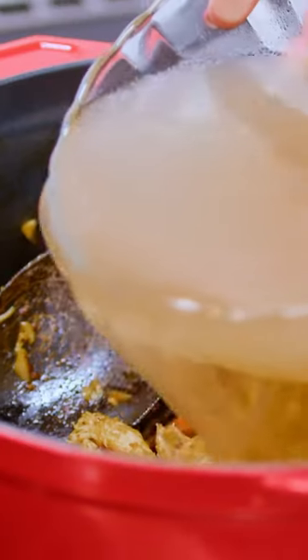Going in with our boiled chicken breast broth. Bring this party to a boil, then turn the heat down to low.